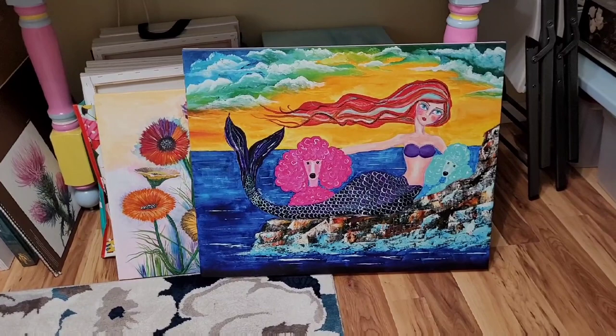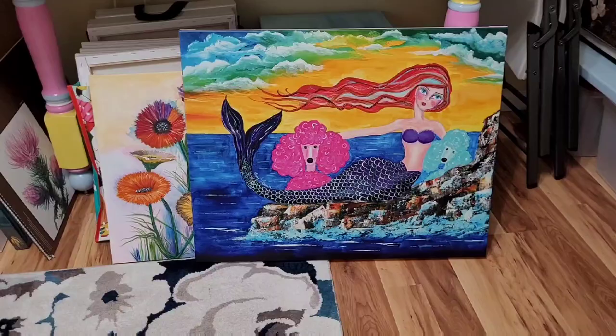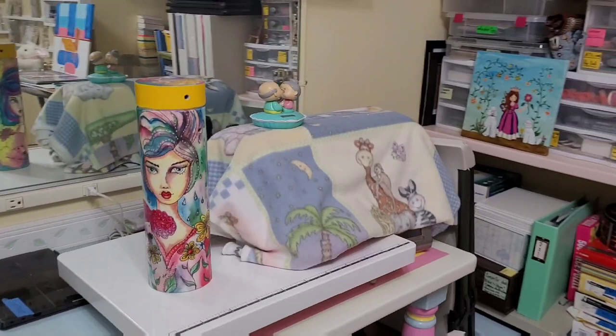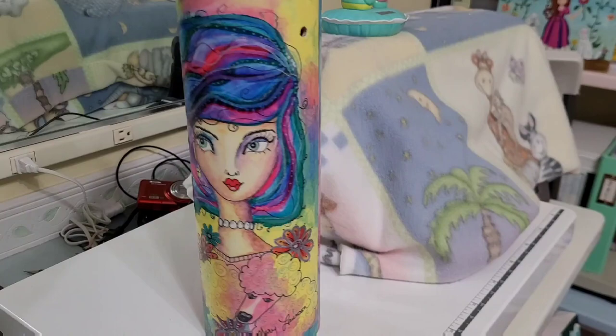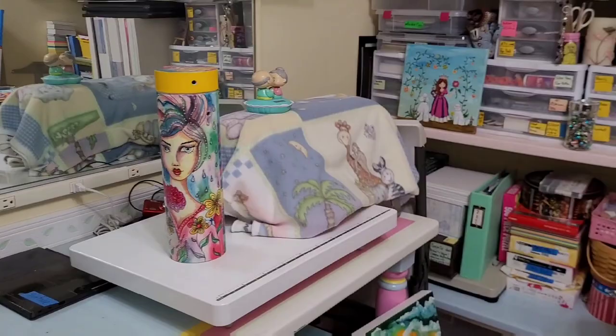This one I sold a while back and liked it so much that I made a print of it so I could have it for myself. This is one of my favorites too. I really like these and I put it on this little tube here to keep my knitting needles in.